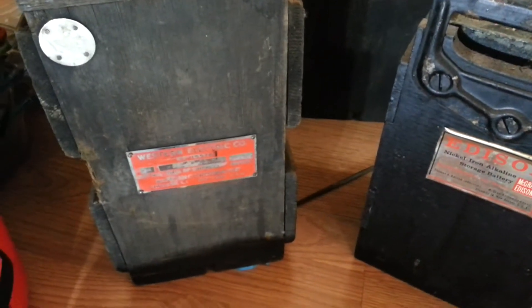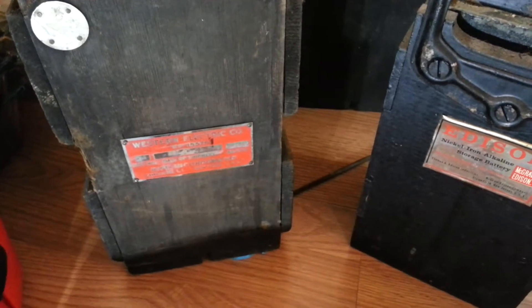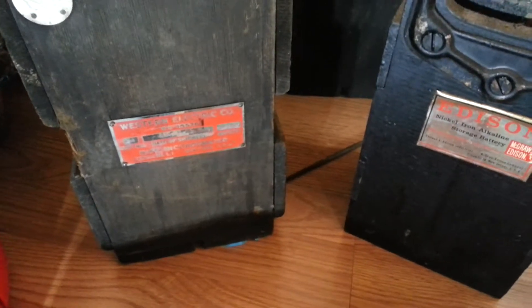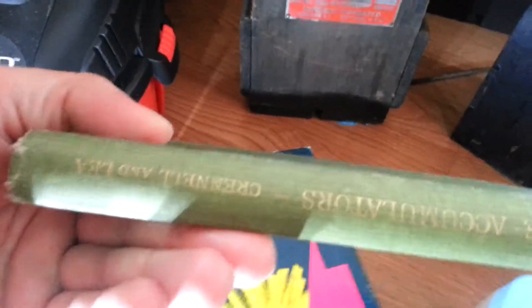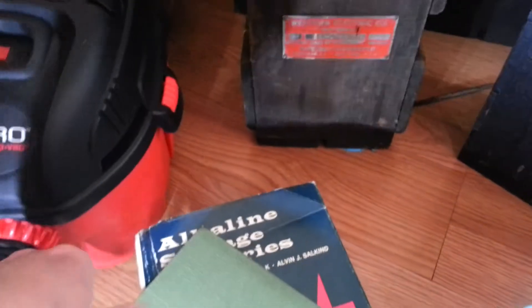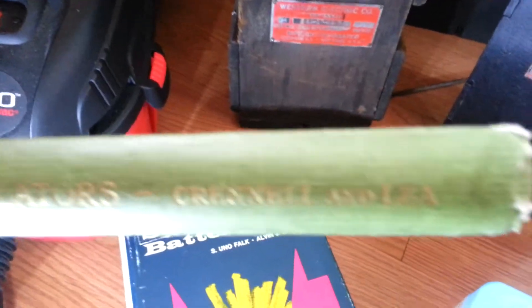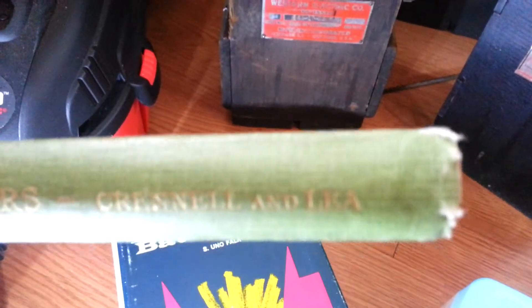The differences between nickel iron and nickel cadmium — if you want to know that stuff you've got to get these books. This one is called 'Alkaline Accumulators' by Crinnell and Lee. You can't even find this one anymore.